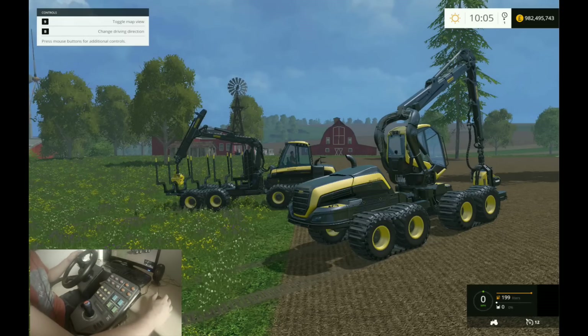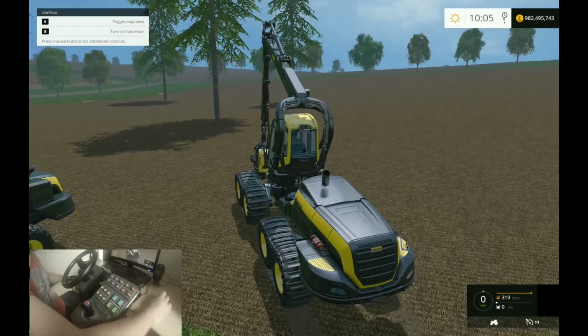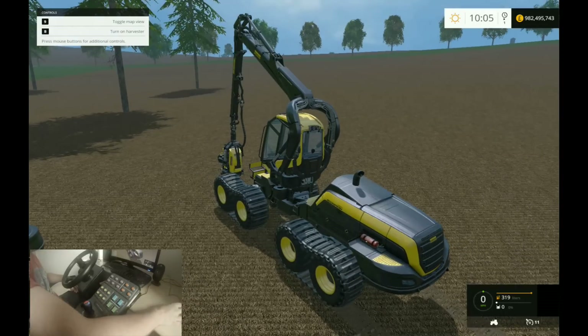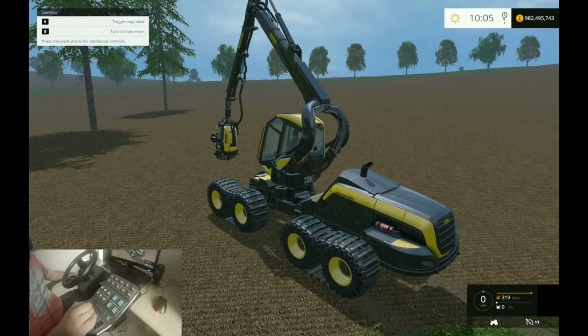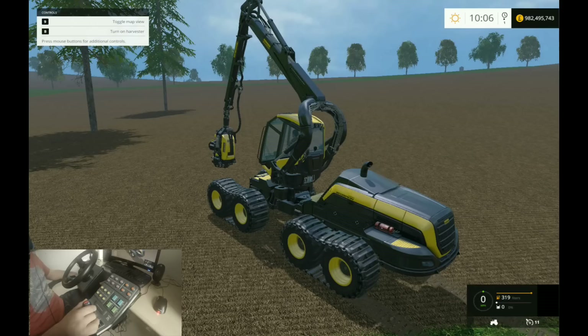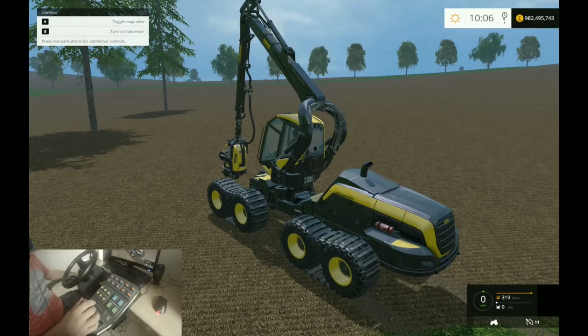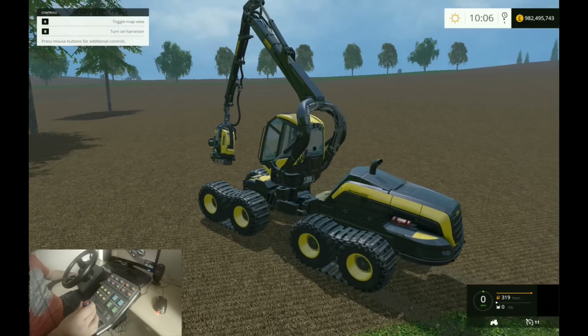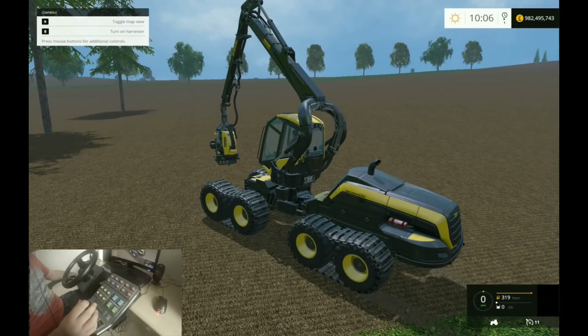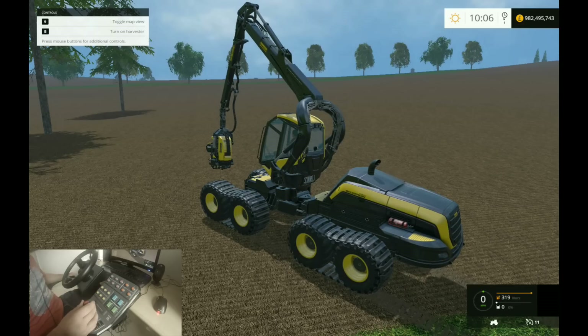The knob is set up for various different things. First of all we are going to cut these beautiful fir trees down - they are massive. So this is how I have got it set up: pull back foot up, down, and bizarrely left and right is not spin the cab left and right because I use this more often. So right is reach right out, left is contract. Then twist with the blue light on is the cab, and press that button so it goes red and then twist is twist the cutter itself, which is really cool. And then I've also got this set to up and down just because you do need something on that.